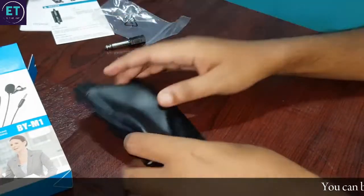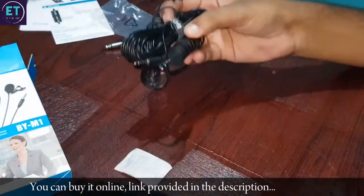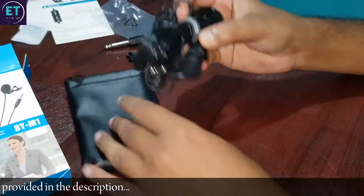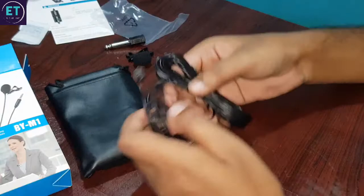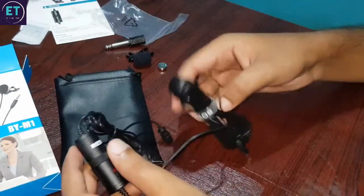And now the main thing — this is the Boya mic. This is a very long cable, about 20 feet.